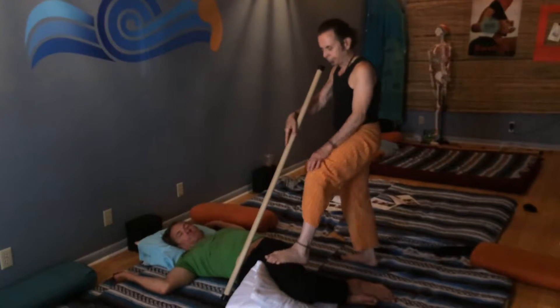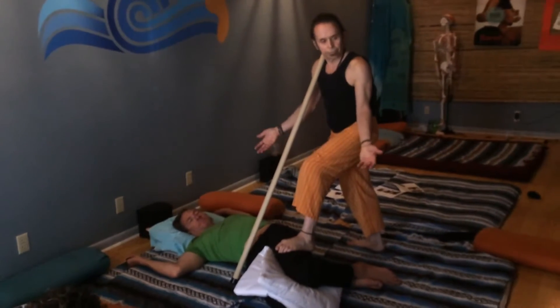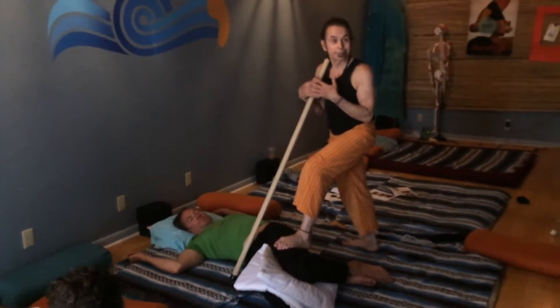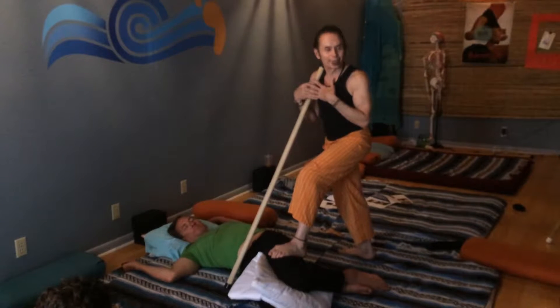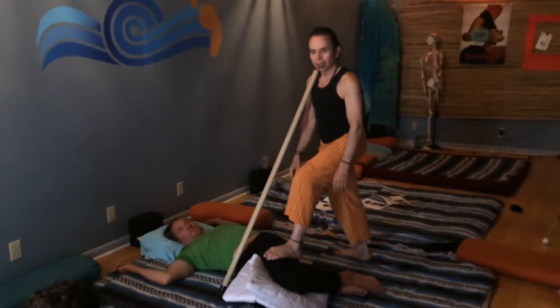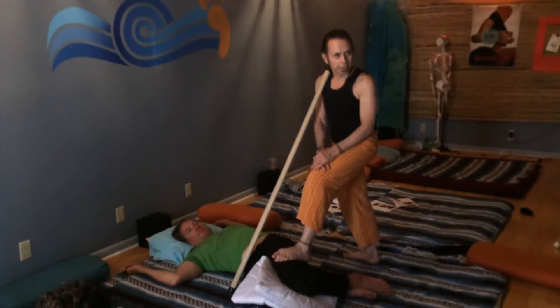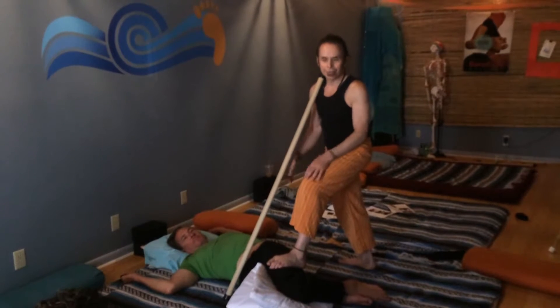Arch of the foot. Easy. Pressure okay? That's great. So this is all that's required of us as barefoot therapists in this moment — keep the work in front of you and let your foot relax so that it contours to the body. And when you relax, your weight transfers easier.